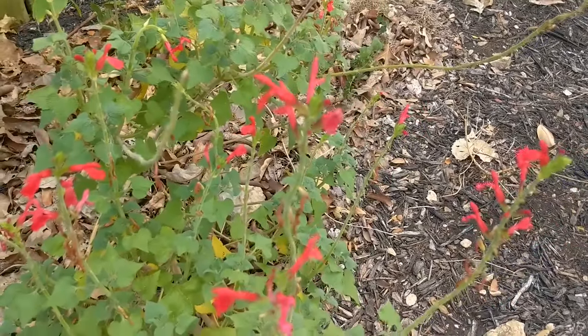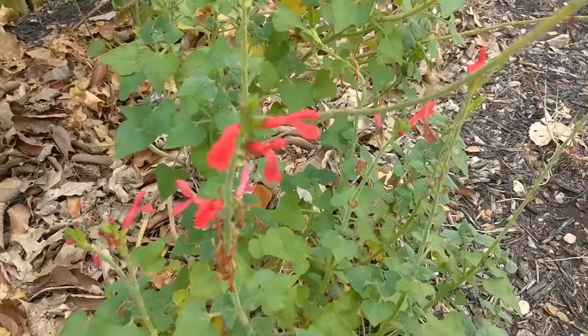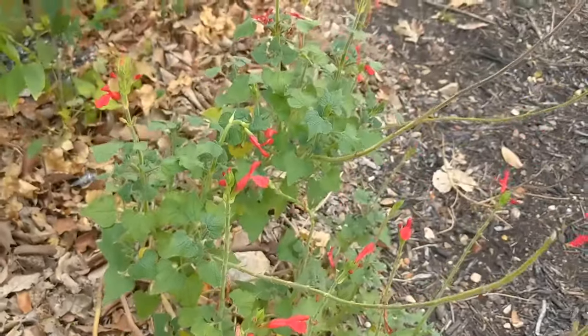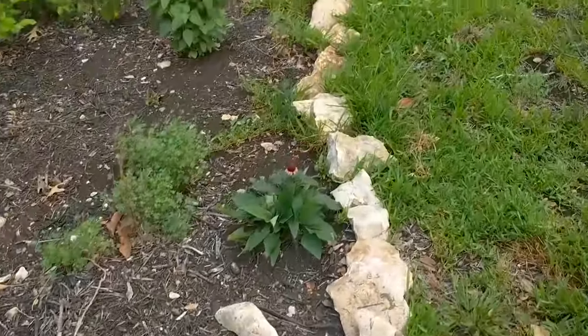This is kind of just a bonus plant — this is my Mexican honeysuckle, kind of the same as the Turk's cap. It does good in the shade and it's a good hardy Texas plant. And honeysuckle, of course, always smells so sweet and hummingbirds love it. But that's not actually my fifth plant.